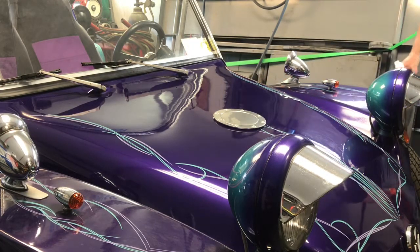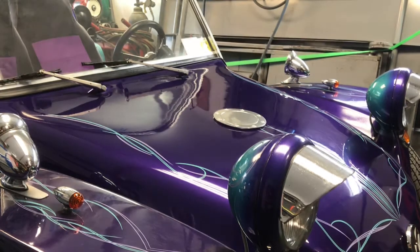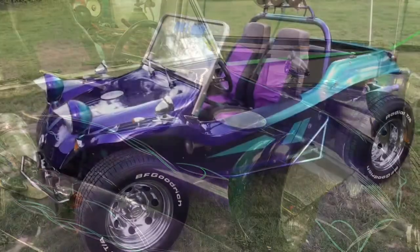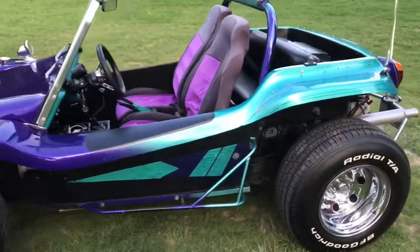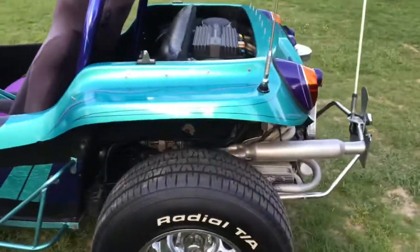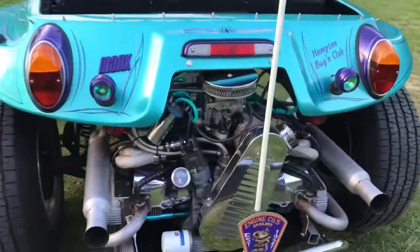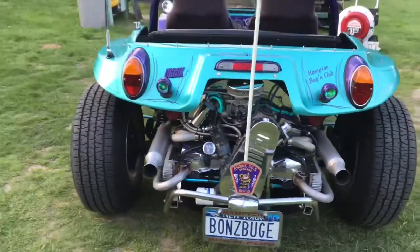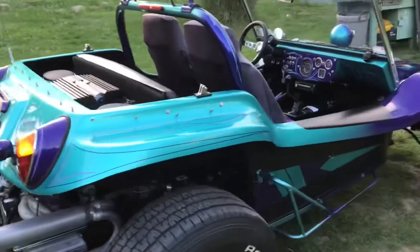Okay guys, I'm gonna keep going on it and when I'm all done I'll show you. So I got it all cleaned up for the most part — still got to do a little cleaning on the engine. Let me fire it up for you guys.